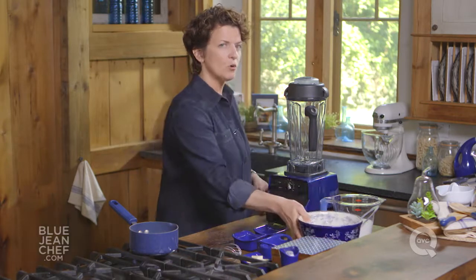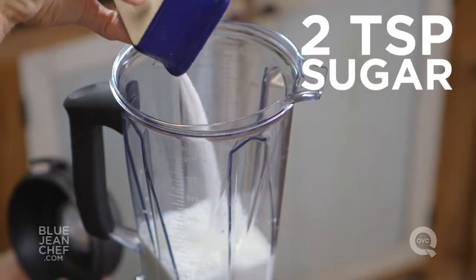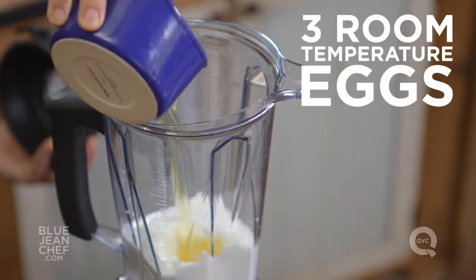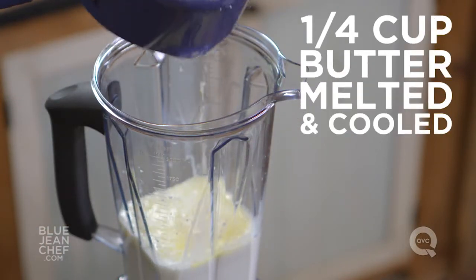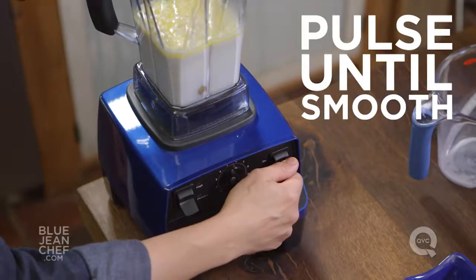When you're satisfied there are no more lumps, the flour is ready to go. But we're going to start with our liquid ingredients in the blender first. In goes our milk, in goes some sugar, just about half a teaspoon of salt, our eggs, and our melted butter. On goes the lid, and we're going to pulse this together until it's well blended.